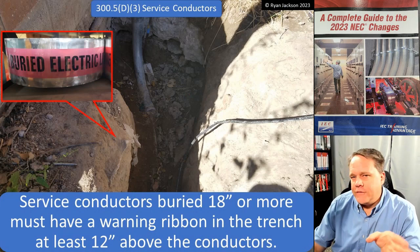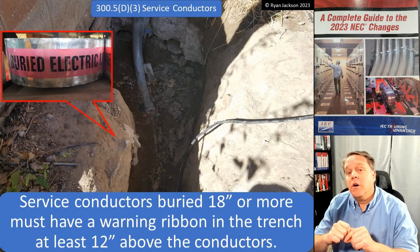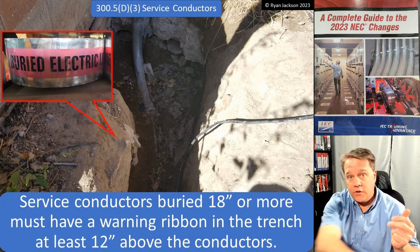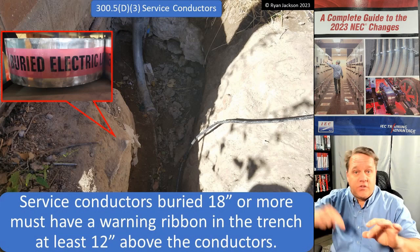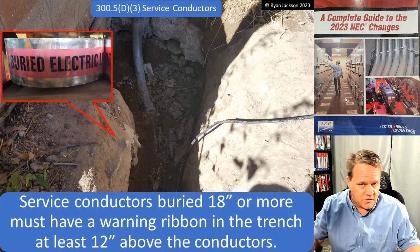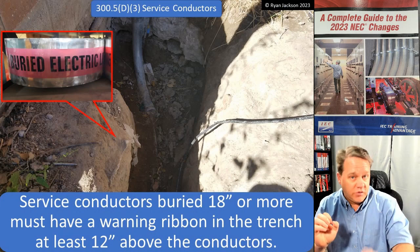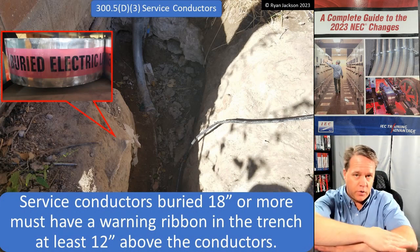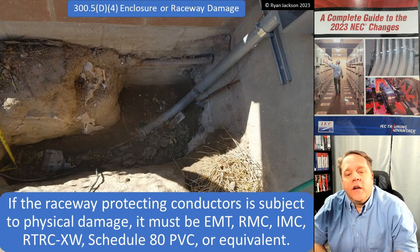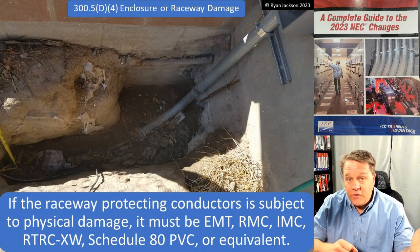If they are service conductors — not under exclusive utility control, beginning at the service point and ending at the service disconnect — then you must have a warning ribbon if they're buried at least 18 inches and they're in a trench, placed at least 12 inches above them. The trench requirement matters: if you're using directional boring under an existing parking lot, you don't have to do a second directional bore to pull in a warning ribbon — that would be unreasonable.